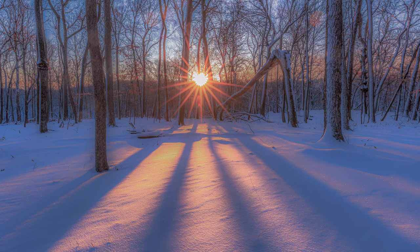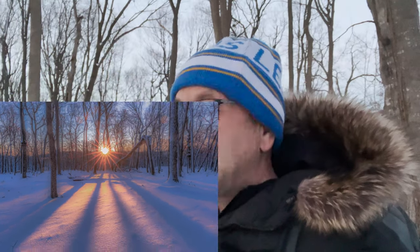Good morning friends, welcome to another video. In this video what I'm going to try and do is recreate a photo that I took yesterday. I was really pleased with how it came out — I'll put the photo on the screen right now so you can see what I took. I'm going to go back to the exact same location and see if we can get a similar shot, and I'll explain how I managed to capture this image.